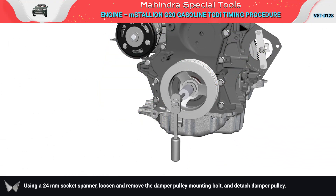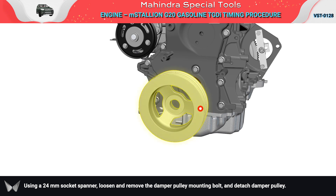Using a 24 mm socket spanner, loosen and remove the damper pulley mounting bolt and detach the damper pulley.